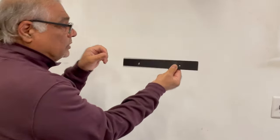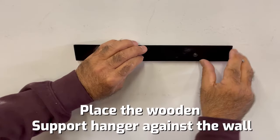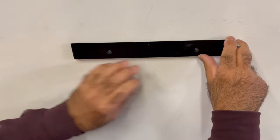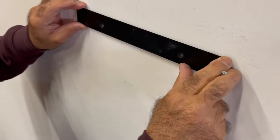Now when you get this piece of wood, the angle facing at the back, you'll go here and make sure your iPhone leveler is level — nice and straight.